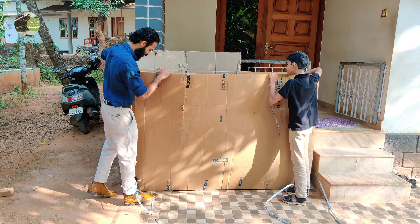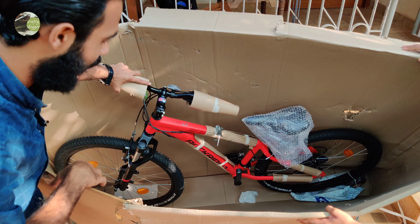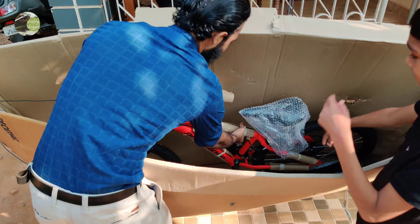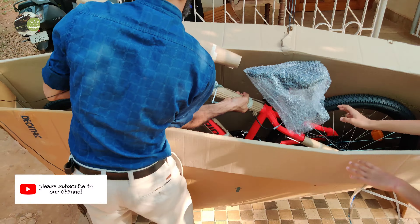We will unbox it in the box. Let's take a delivery look at this product.